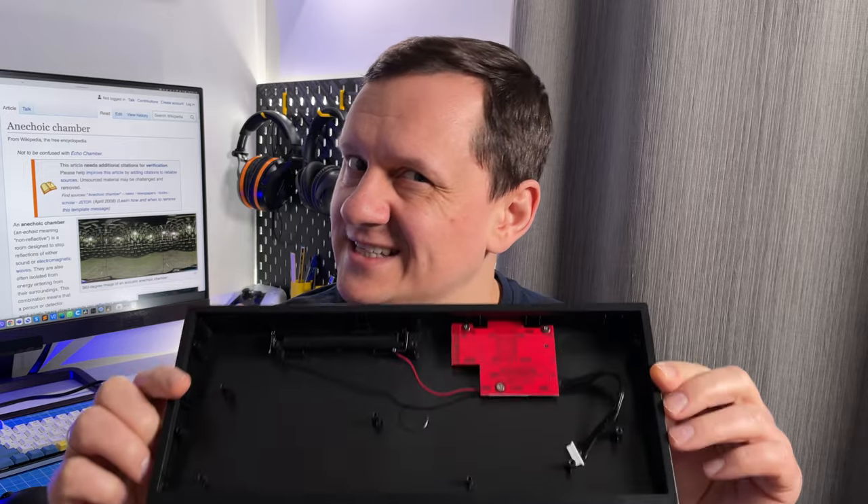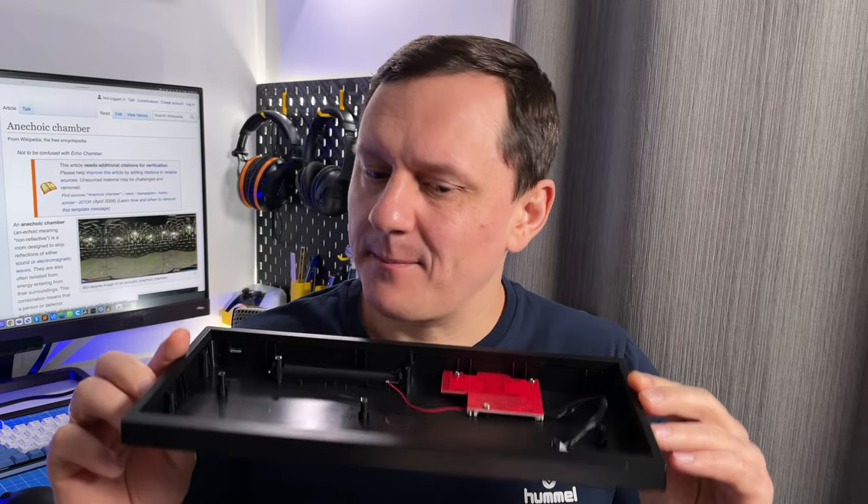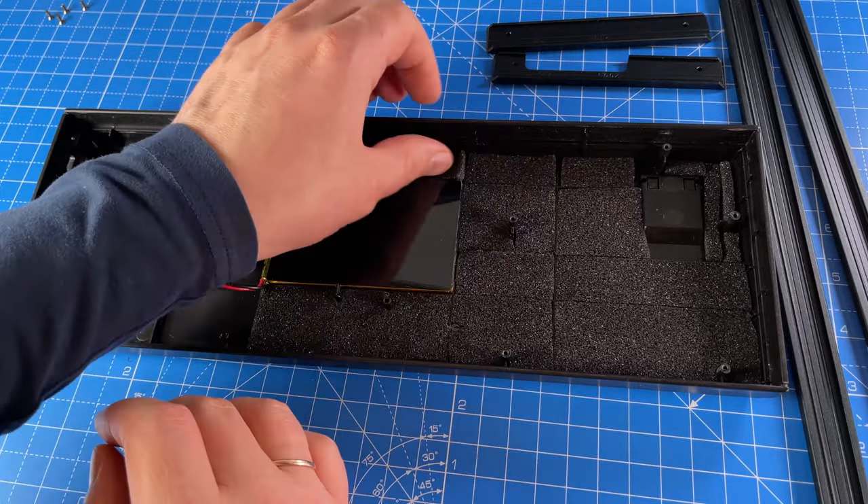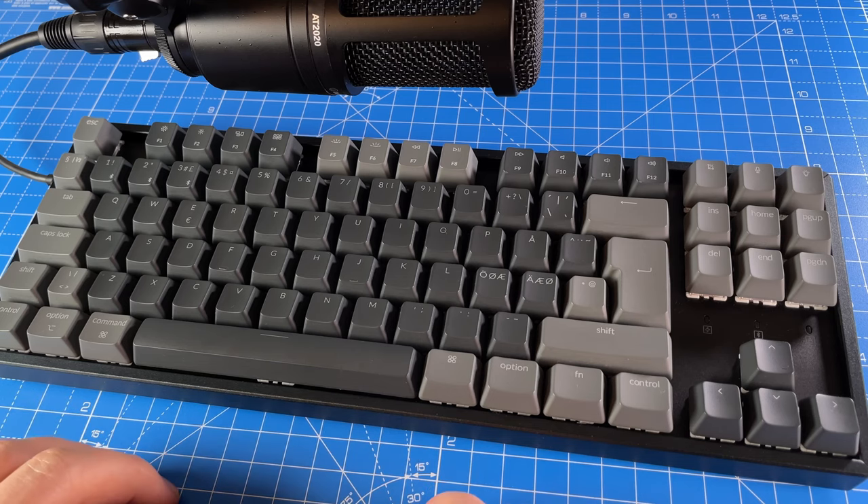I do not like hollow plastic sound. Why do cases have so much empty space inside? Does someone design them to be hollow and big inside to sound like some musical instruments? And then people spend time putting foam or something else inside to fill this empty space. I tried and it helps a little bit, but on a desk the sound is coming from the desk as well. So I just need to create a keyboard case to fix these issues.